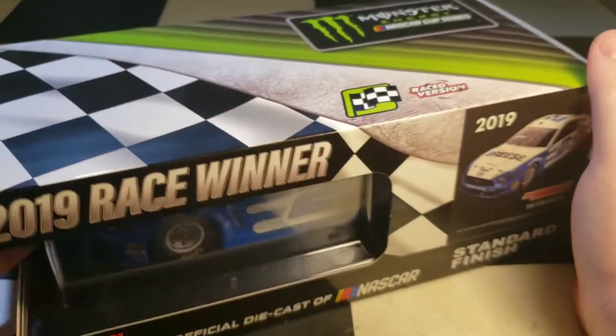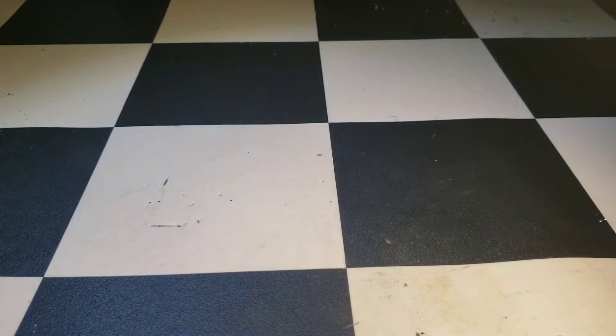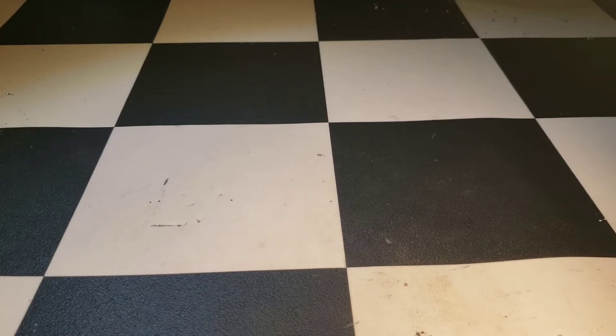Unfortunately this hasn't come with everything it used to. Every diecast used to come with a winner sticker, winner card, and confetti — we don't get confetti anymore, which is disappointing because I really wanted that confetti from Alex Bowman's win.